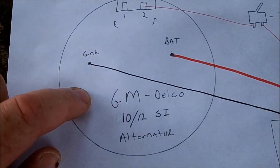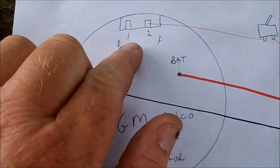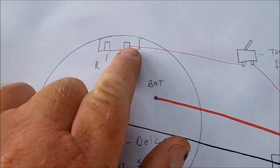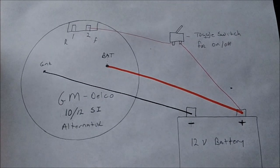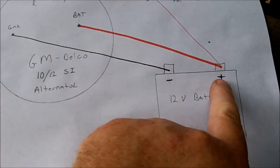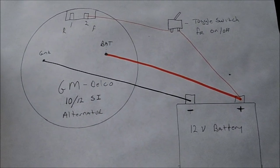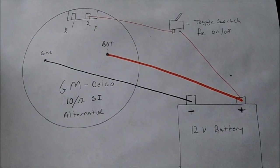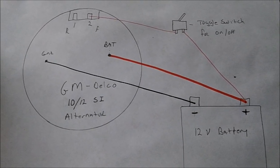Now to turn this on — with the 10 or 12SI I'll show you on this diagram. This is the back of the 10SI/12SI alternator. The plug has terminals labeled R, F, or one and two. You take the number two terminal, put it on a toggle switch, and hook that switch to your positive on the battery. Of course you also have your battery positive and ground to the negative. That's for the mid-to-late 80s GM Delco alternator.